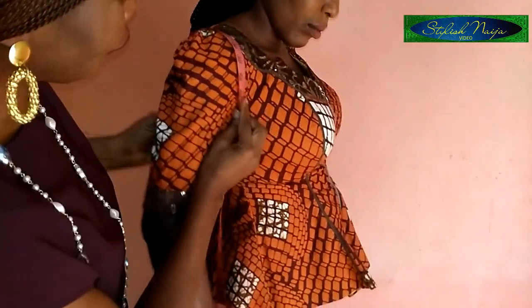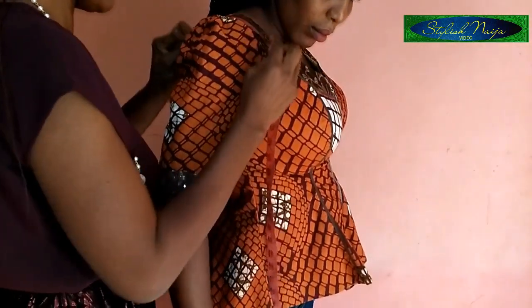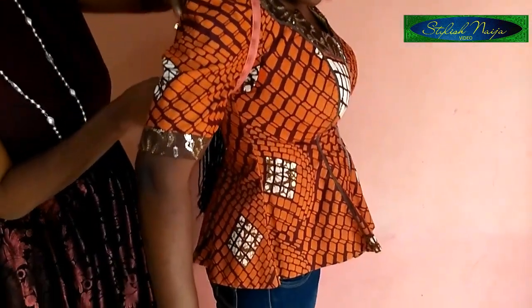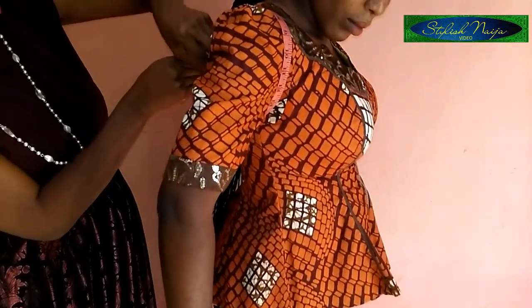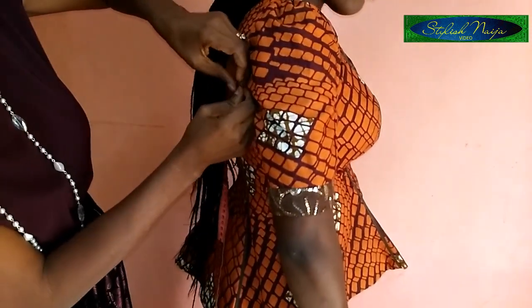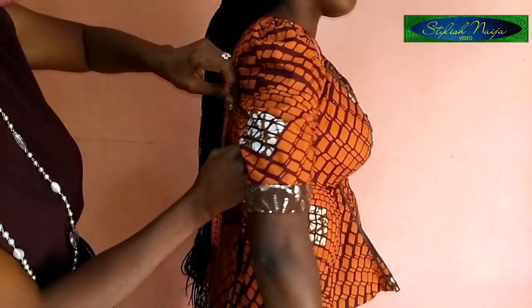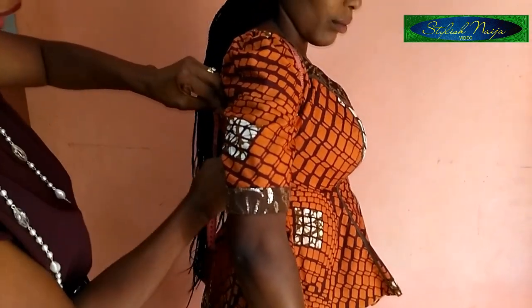For the armhole, I take my tape and measure all the way around the armhole. When you do this, you can never go wrong — your dress will fit perfectly.